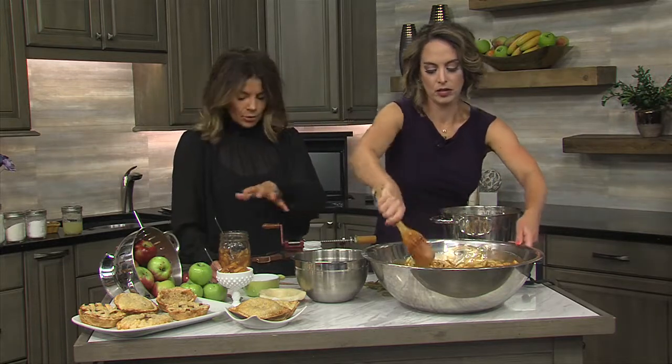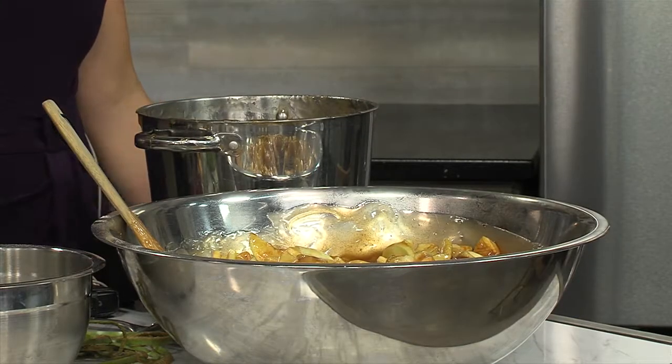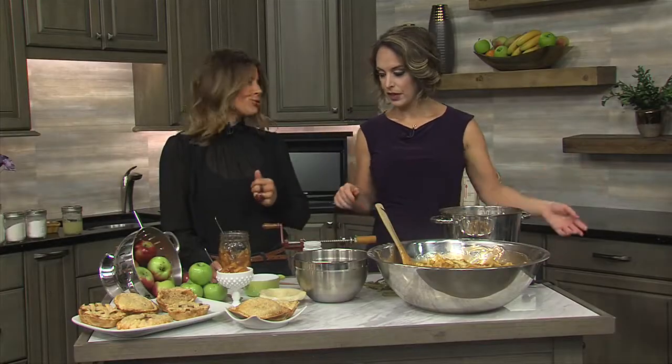Put it in your jars, hot water bath for 25 minutes, and that's it — sealed and ready to go. Put them on your shelf and they'll last you throughout the year. Let's talk about some fun ways of using this once you open that can.